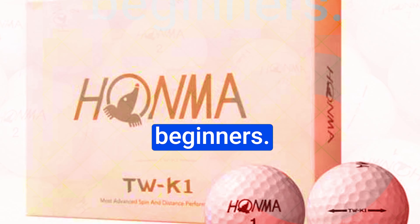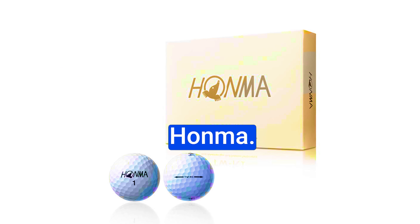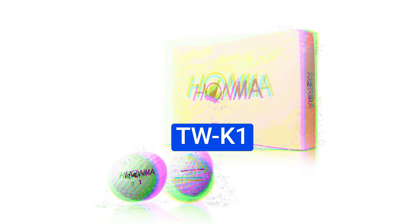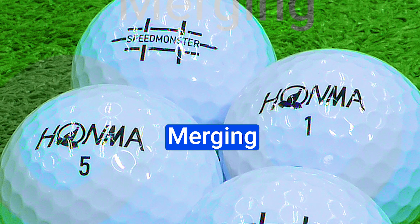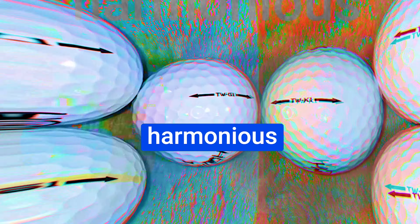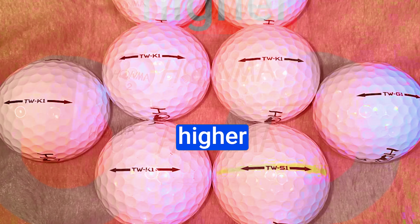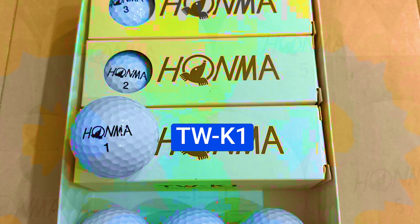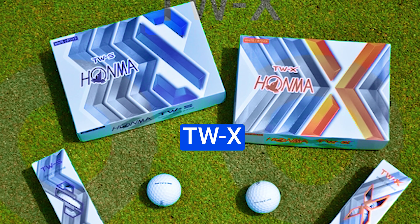At the heart of these golf balls, the ingeniously designed soft energy core is where the magic begins — it's not just about the feel, it's about optimizing distance and control. Paired with a high-speed intermediate layer, the TWK1 balls achieve a perfect balance of power and finesse. With an 85 compression rating, they cater to players across the spectrum, offering unparalleled versatility on the course. The TWK1 balls also feature a daring 318 dimple pattern — a departure from the norm — but this doesn't compromise their flight stability, as they deliver impressive carry distances and retain velocity even in the latter stages of flight.